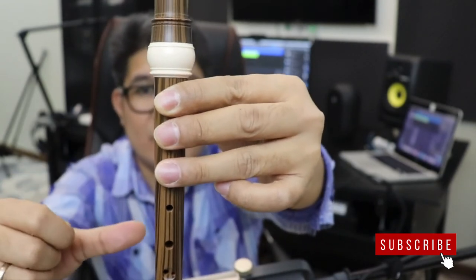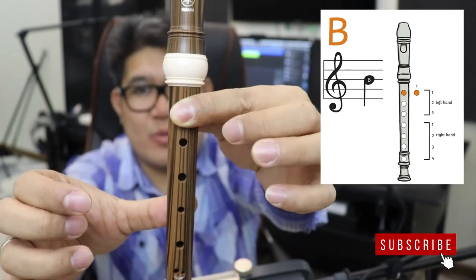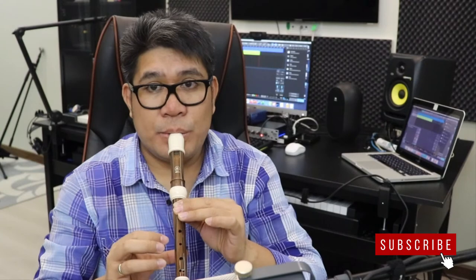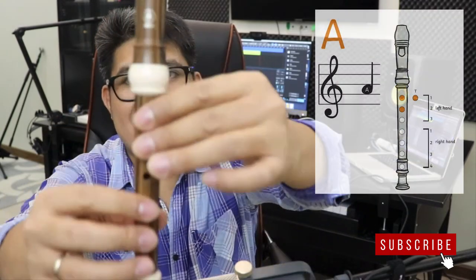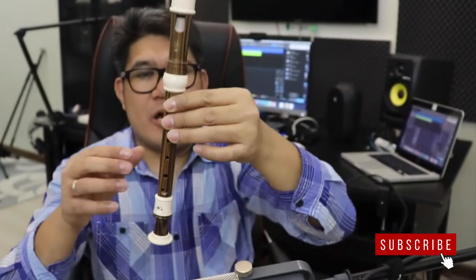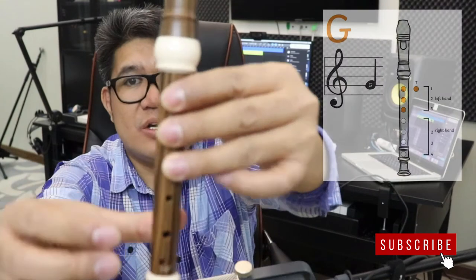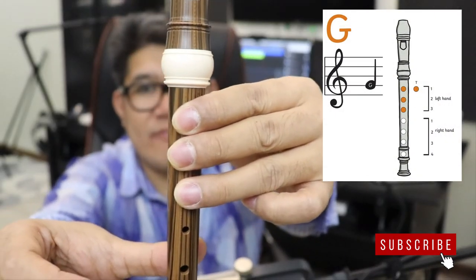So let's play along one more time. We will use crotchets in a slow tempo. B note, ready? One, two, three, four. So that's your B note. Next, A or La — we will play the same notes, crotchets in a slow tempo. Ready? Play — one, two, three, play, four.